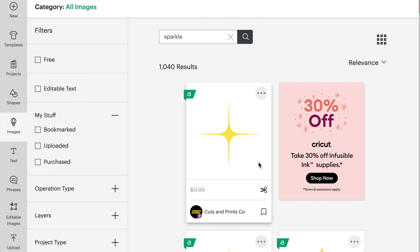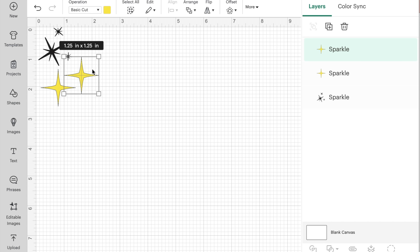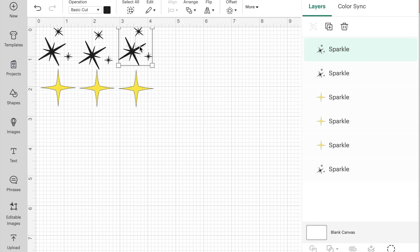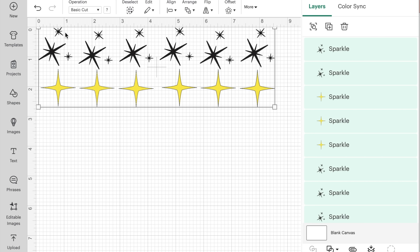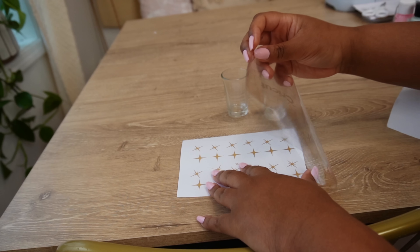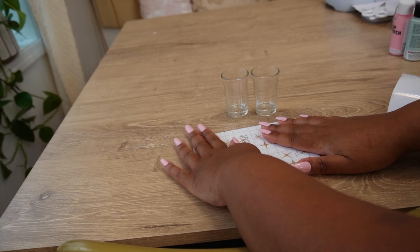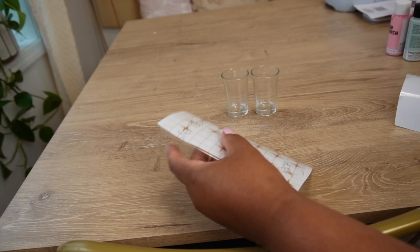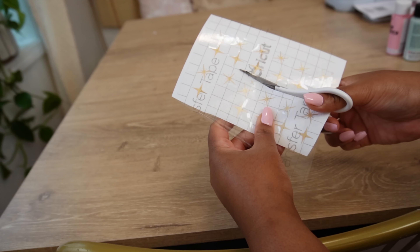Last but not least are the shot glasses. I typed 'sparkle' in Design Space on the images and found sparkles that I liked. I made a small pattern with them so I would have different types of sparkles to add onto the shot glasses. I copied and pasted them, made a few rows, then welded them together so they would cut out all on one sheet. I used permanent glitter vinyl to add these to the shot glasses. I weeded the images, got all these little sparkles, cut out each individual sparkle after putting transfer tape on it to make it easier to place them individually on the shot glasses — super easy and fun, only took a few minutes.